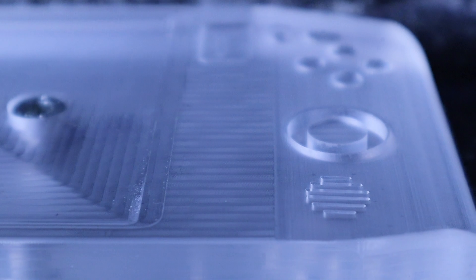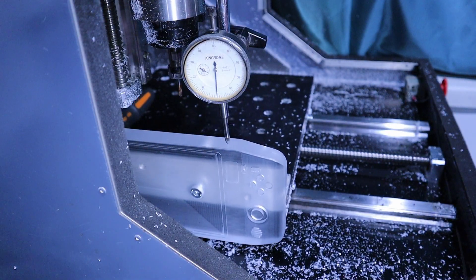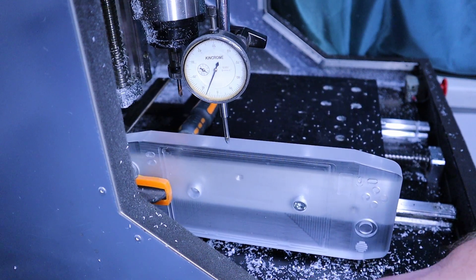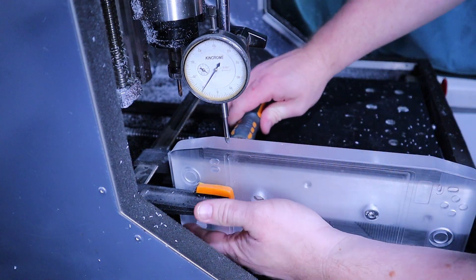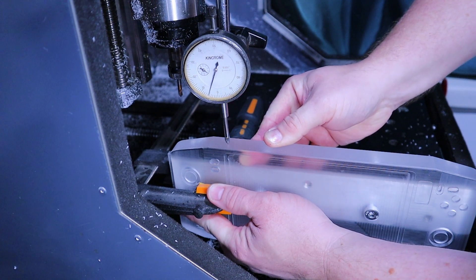For the next step, I set up the housing on its side, hanging off the side of my work plate so I could machine the holes in the top and the bottom for the power and volume buttons and the charge and headphone jacks. To mount it, I used a piece of aluminium angle that I bolted down and shimmed until it was level and aligned to the machine. Then I bolted the housing to the aluminium through one hole and used a clamp to hold the other end.